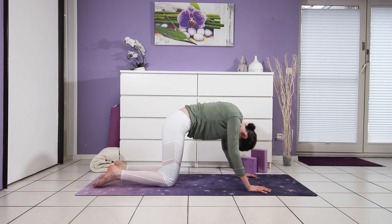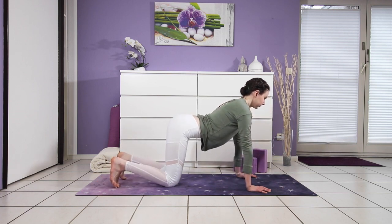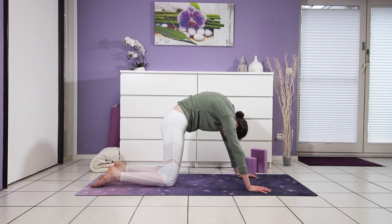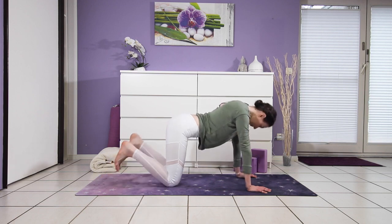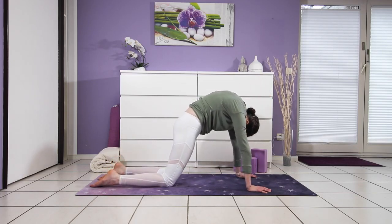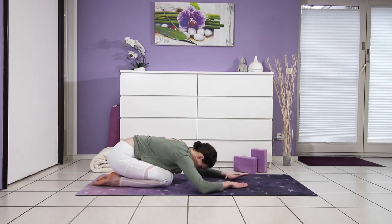Last one. One more for good measure — exhaling into a deep cat back. And then hips descend down to your heels for child's pose.